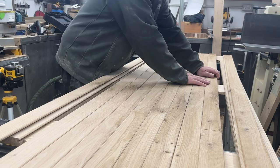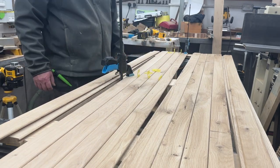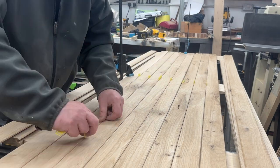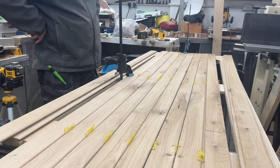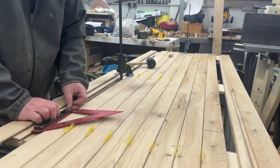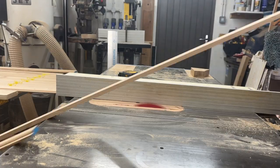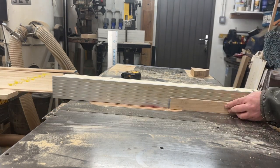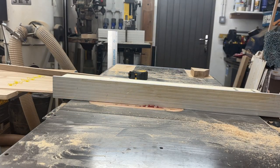Next comes fitting the slats. I start by roughly placing them and finding the center point, then work out the layout from center outward. At this point you can see the slats are actually book-matched — when I cut the timber down I was careful to keep the orientation of all pieces labeled, so that on the face of the door you can see the grain patterns reflecting each other. A simple little touch but a really distinctive detail, not something you see on many gates.